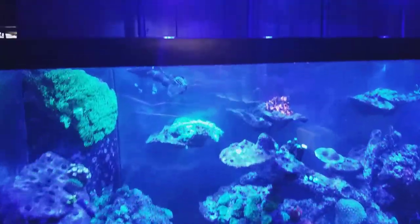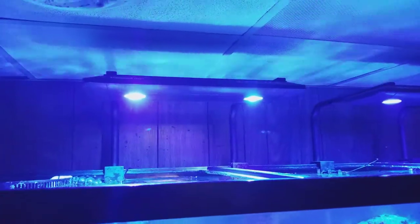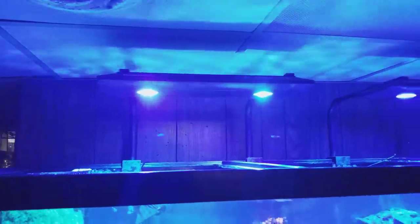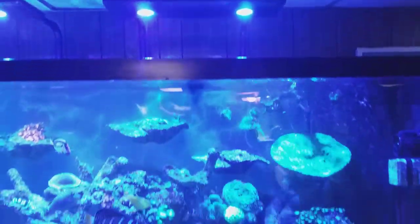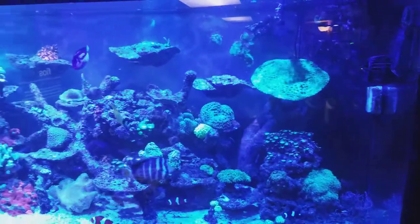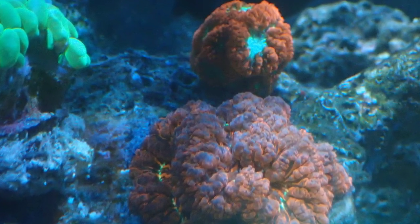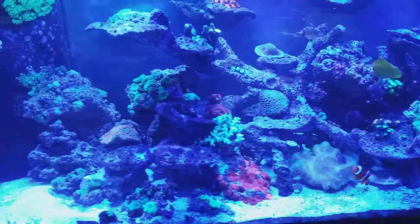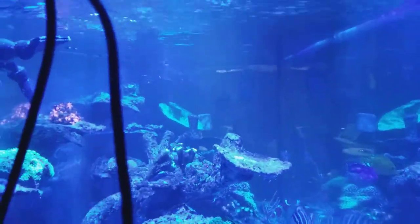One of the things I'm actually impressed with are these Kessil AP700s. I was afraid to spend the money and actually test them out on my system. But just these two fixtures by themselves are lighting this whole tank and giving amazing color. Now I wish I would have tested them sooner, because this tank looks absolutely well lit.